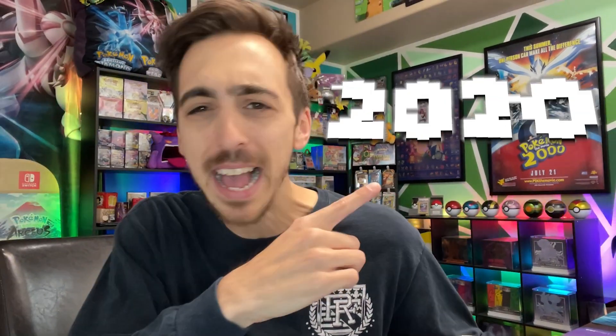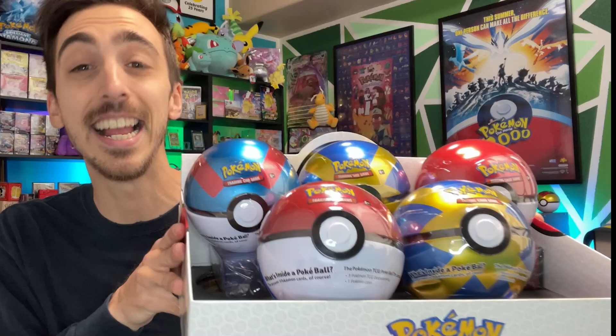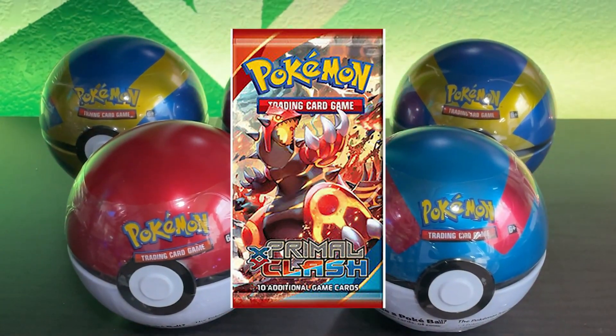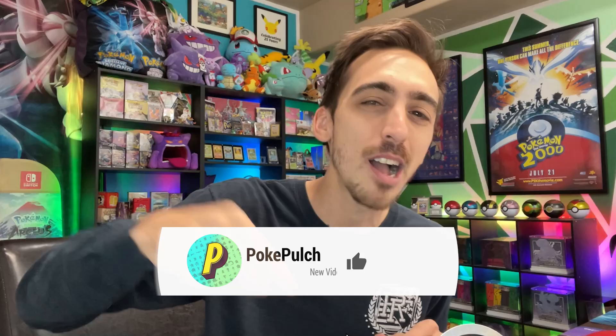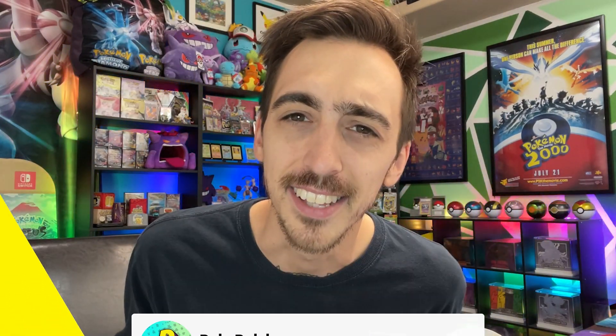Today I'm throwing it all the way back to 2020, which I know is only two years ago but feels like a decade ago, and I'm opening up these Costco Pokeball Tins. They can contain anything inside from Fates Collide, XY Evolutions, Burning Shadows, Primal Clash — there's a ton of awesome chases in those sets, so drop a like on this video, drop a sub on the channel, and let's rip into these tins.